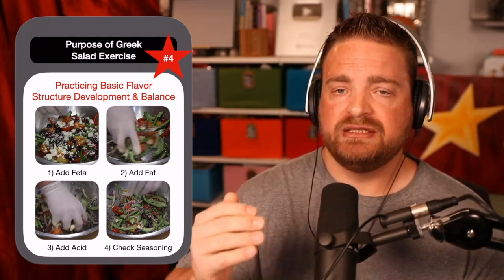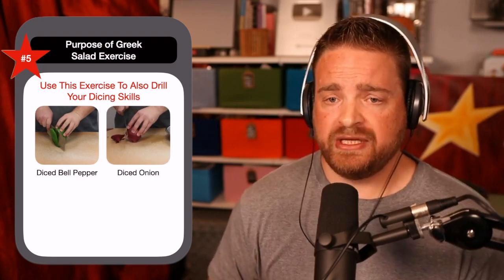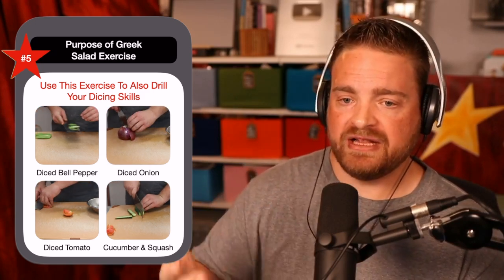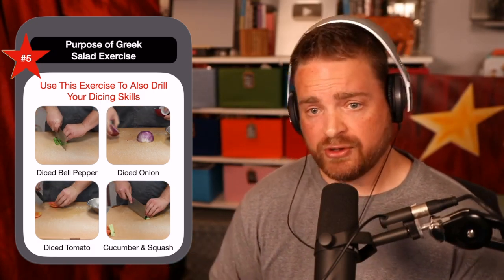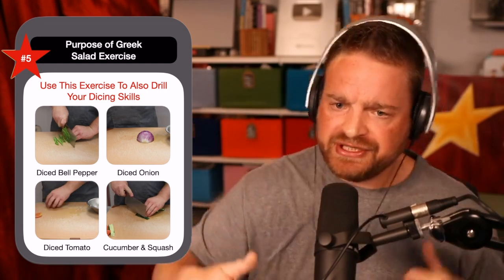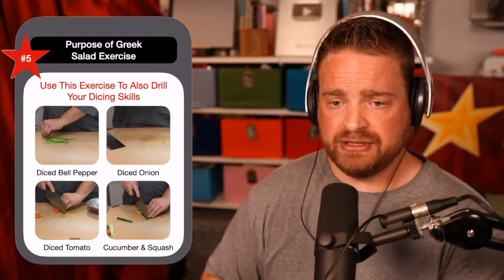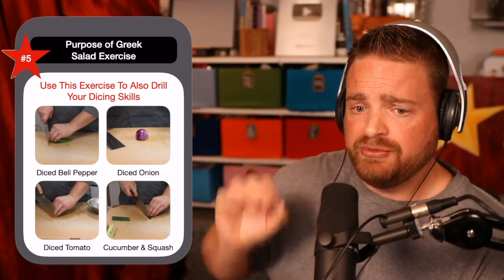From there you can ask: now that I understand this concept, what's keeping me from taking this exact same concept and instead of cutting julienne, cross-cutting that julienne into a dice? Now you take that, dress it with some olive oil or whatever fat you want, hit it with some vinegar or whatever acid you want, and now you have something that resembles more like a salsa or a chutney — the same basic conceptual approach where you have diced vegetables that you dress and create that flavor structure on top.